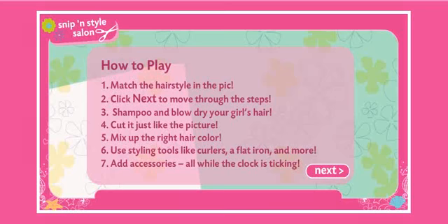Hey, I'm back, and we're playing Barbie's Snips and Style Salon. So let's see how to play.